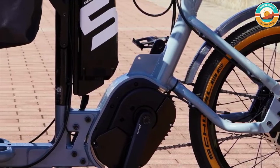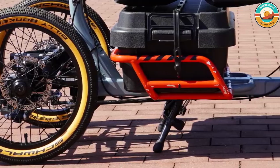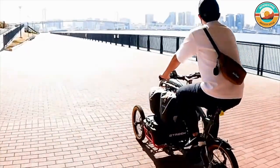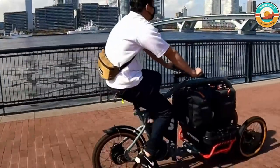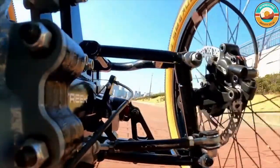Fully independent front suspension means confident riding with heavy cargo. Reliable stopping power comes from disc brakes on all three wheels. The suspension is self-standing for easy dismounting and loading and unloading, although using the stand is recommended when handling heavy cargo.